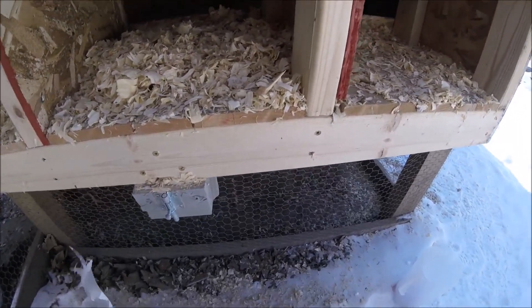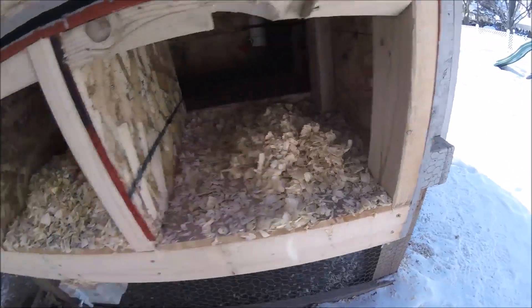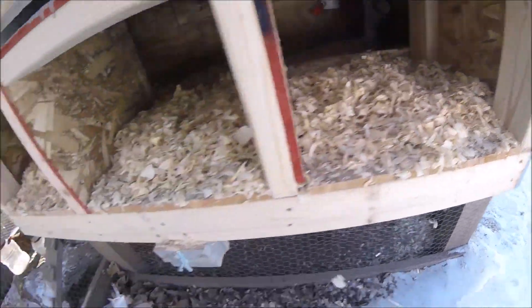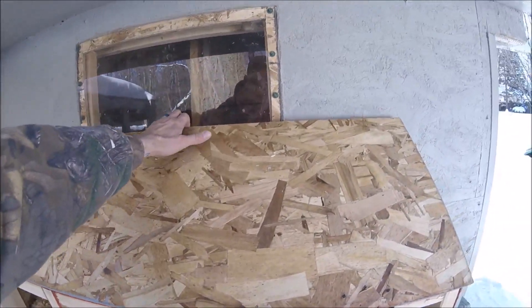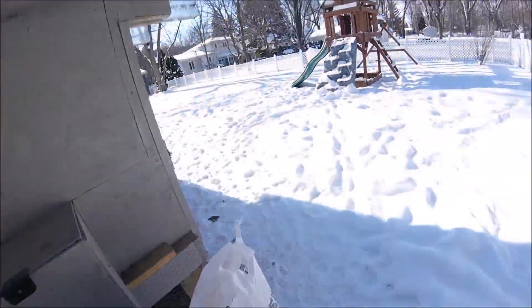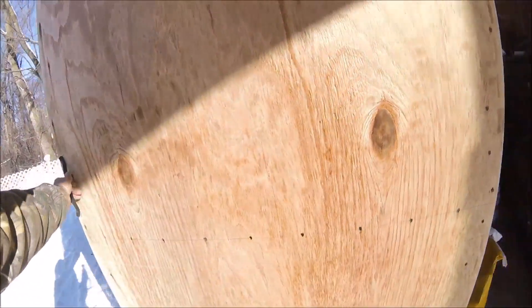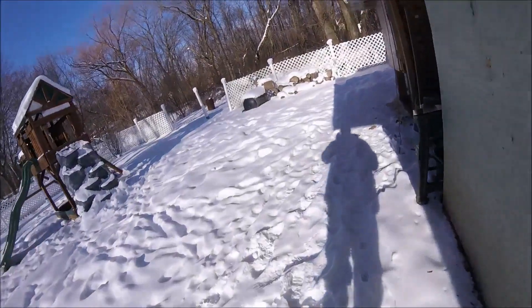I mean, they have plenty of bedding. If anybody watching this has backyard chickens and you've had this problem before and you have the answer, I'd love to hear it — but only from those of you that have actually had chickens and this exact thing has happened to you. I'm very curious to hear how you solved it or what caused it.